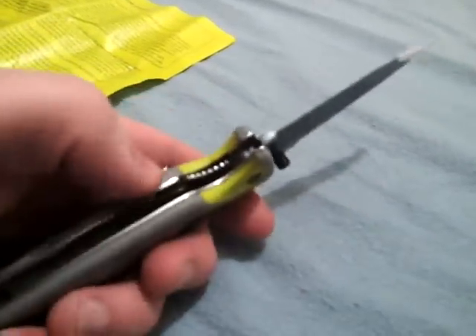The blade is just a smooth blade. It was sharp out of the box. To open and close it, you just flip that switch. You flip that switch and then push it in, and to open it you just pull it and it locks.